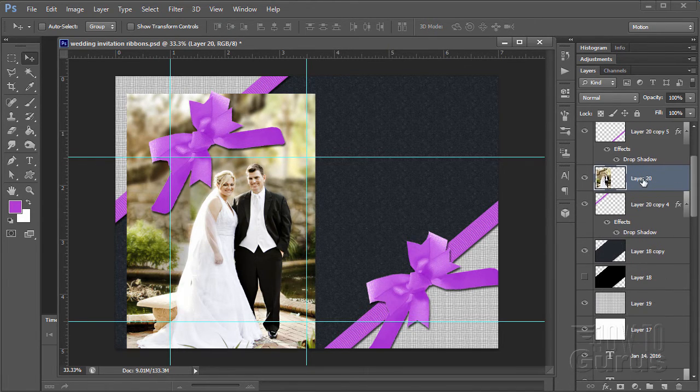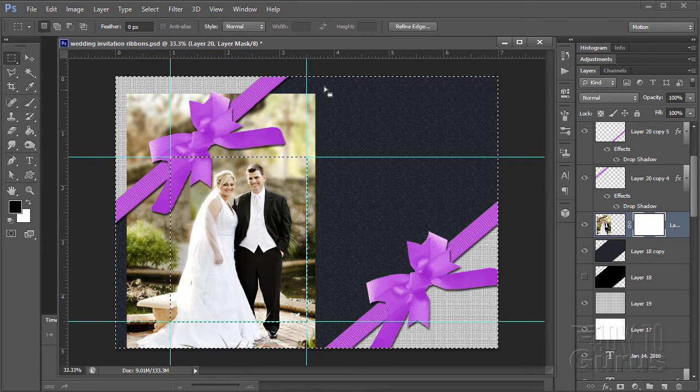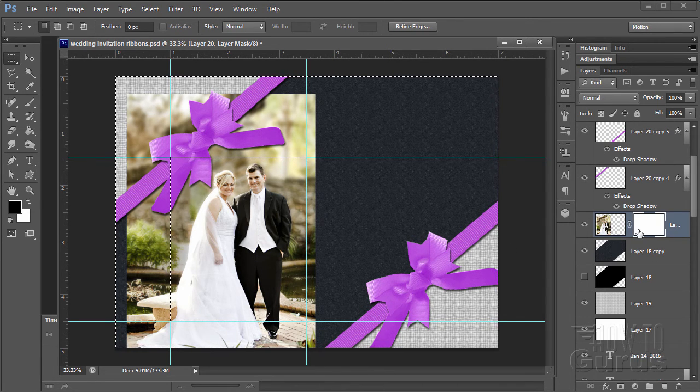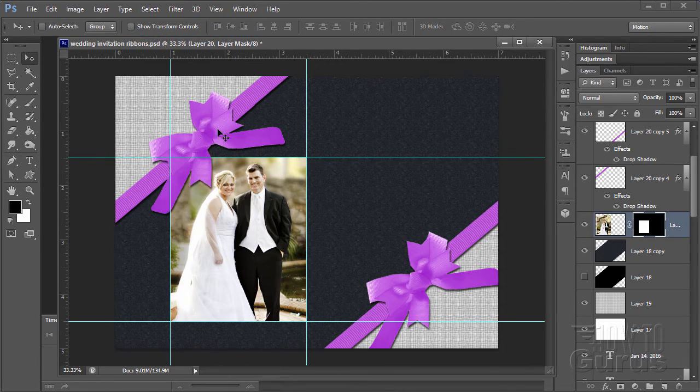Pull the photo layer down underneath one ribbon. Now put a layer mask on it — click the layer mask button. Grab the rectangular marquee and drag corner to corner on the guidelines. That selects the inside, but I want the outside selected, so go to Select, Inverse. Working with a layer mask: white shows, black hides. So grab the paint bucket and click on the outside area — that makes it black and hides everything outside the frame. Deselect. There is the picture.